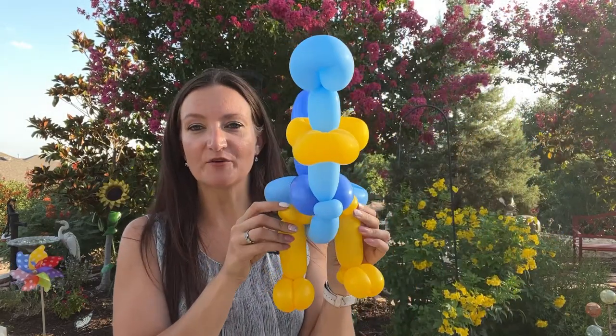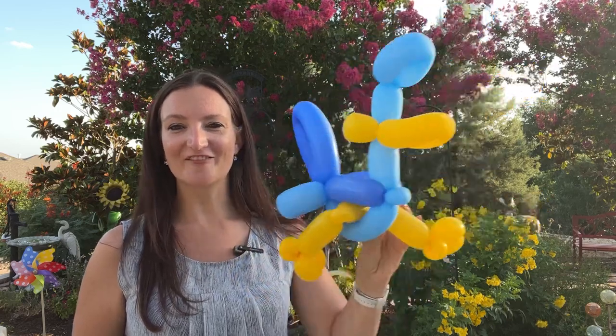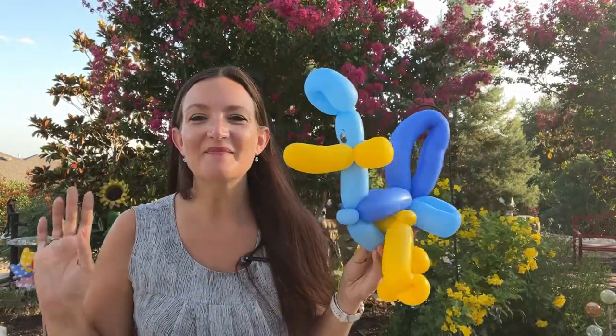Now you can have your roadrunner just standing looking around. You can move his legs so it looks like he's in the middle of running away from my coyote. Let's go ahead and put his eyes on. Simple ovals with some white spots, and you can really add personality with his eyebrows — like one mischievous looking eyebrow, like he's saying 'can you catch me?' Or just do regular cute eyebrows.